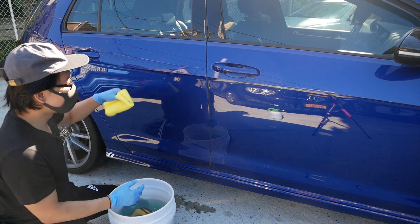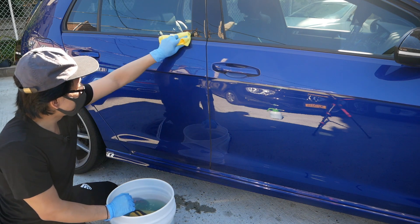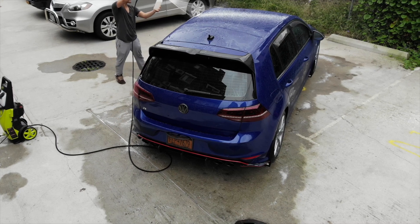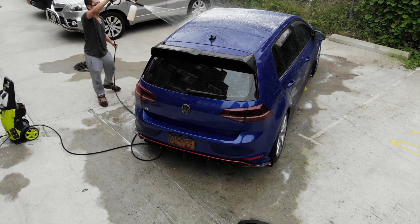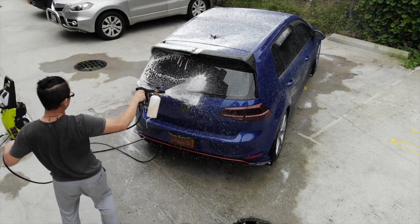Now if you have a garage with easy access to a water supply, washing with a pressure washer might even be faster. But for me, I have to drag everything back up, set it all up, and at that point it just wasn't worth the time.